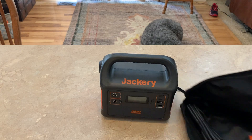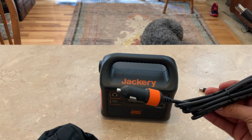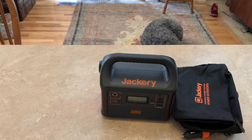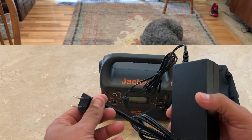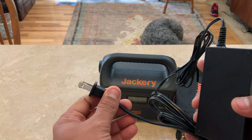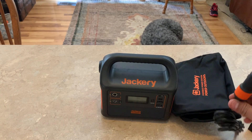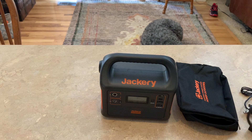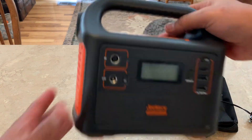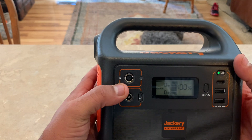It also comes with a carrying case for all your cables and a cigarette lighter charger for your car. I have a van, so I usually have my Jackery 240 plugged into the back. I can use this 160 plugged into a cigarette lighter to keep it always fully charged while I'm out. The display on it is similar to — or exactly like — the Jackery 240 I already have.